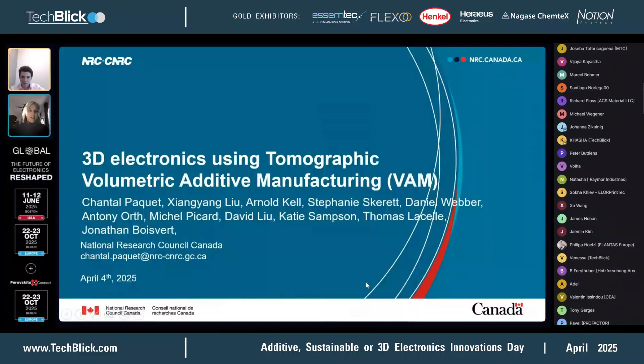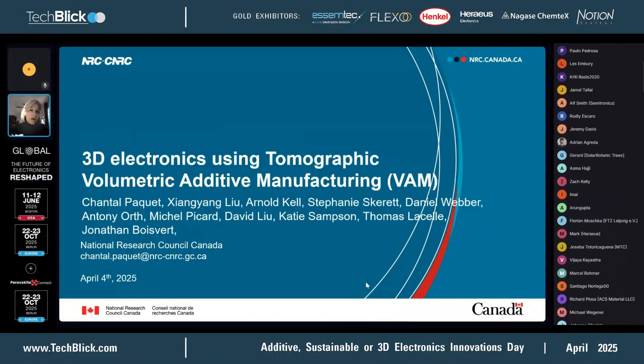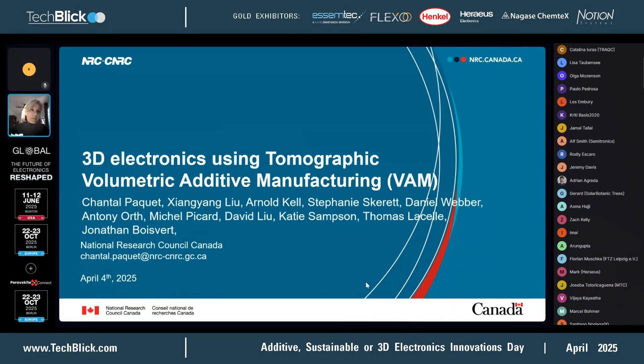Good to see you. It's been a long time that we've seen you here, so great to have you back. Thank you. All right, so I'd like to introduce everyone to what the NRC is working on towards 3D electronics.